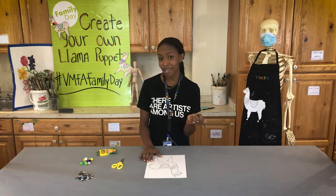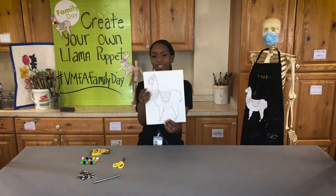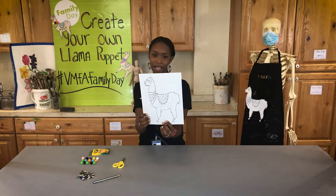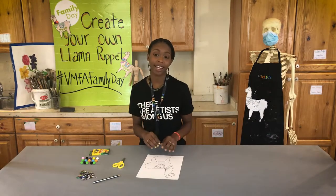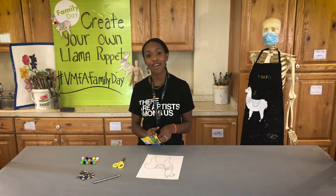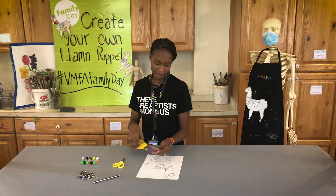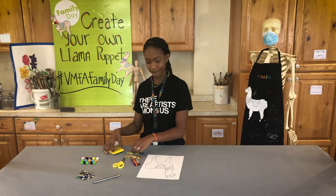We're going to take a moment and we're going to design our template. So now that you have designed your llama template, we are going to go back in and we're going to color in our llama. Traditionally llamas are white or brown, but your llama can be any color. I'm thinking today I want a green llama.